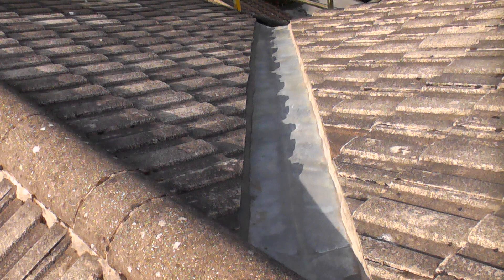This is a shot from the roof looking down and you can see that both sides of the valley have been repointed. I'd like to thank you for watching the video and if you have found it useful please subscribe to the channel if you haven't done so already.